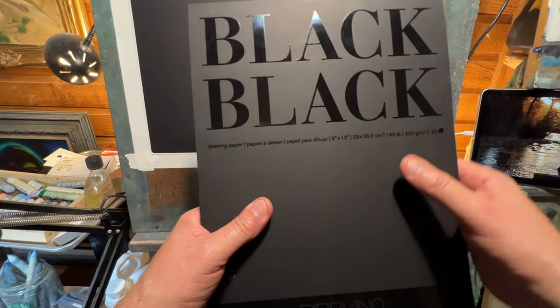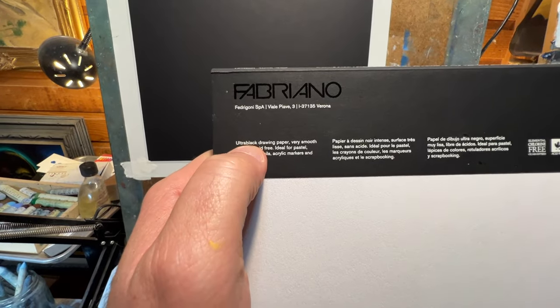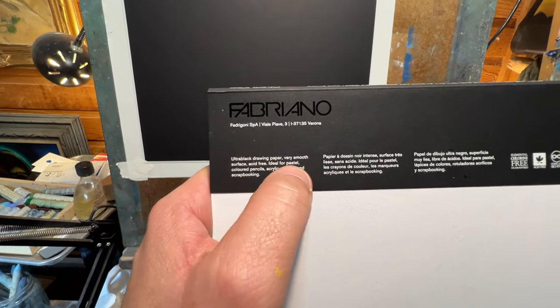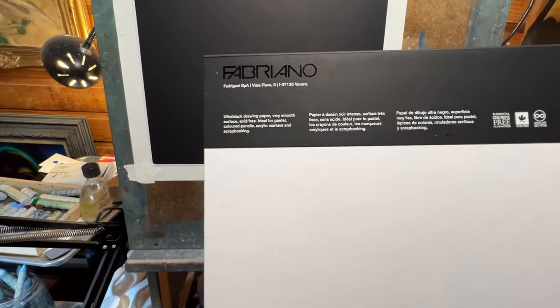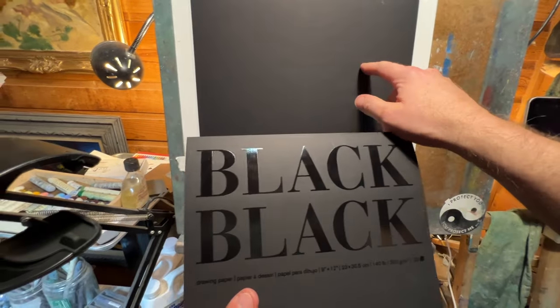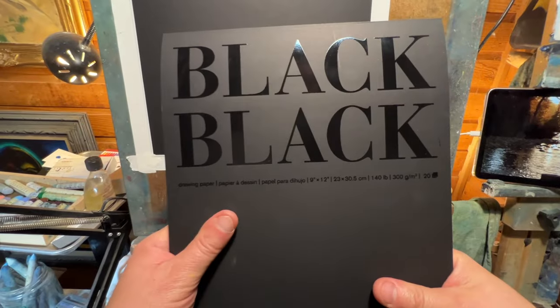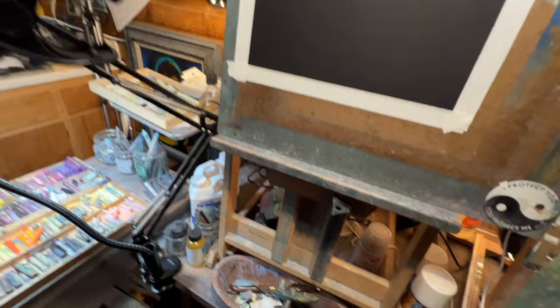It's kind of glossy — 'black black' — it kind of grabbed me when I saw it on the shelf. I had to try this stuff. It's called ultra black drawing paper, very smooth surface, acid-free, ideal for pastels, colored pencils, acrylic markers, and scrapbooking. I'll add oil pastels to that list — I'm pretty sure it's going to work for that as well. I got 20 sheets, now 19. This is going to be a full-length tutorial, so sit back, relax.